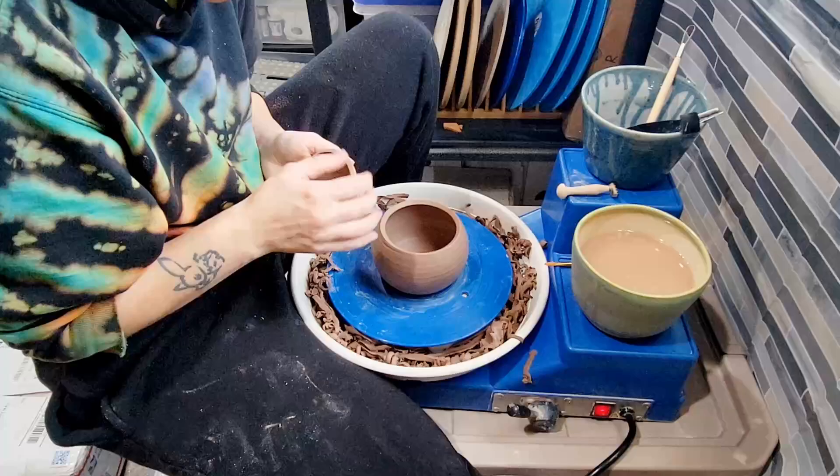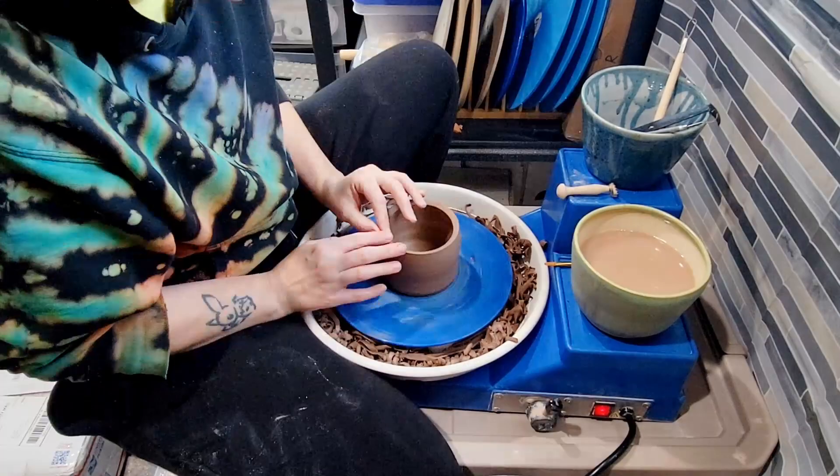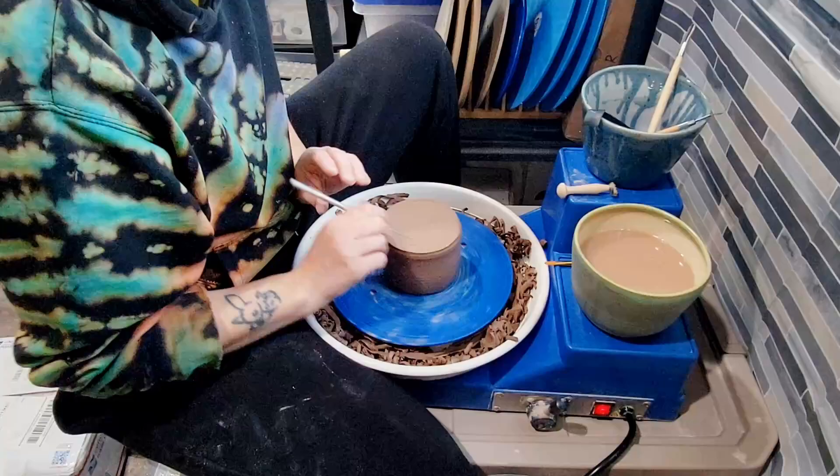The clay I'm working with here is Trinity Spectacular. It's one of my favorite clays from Trinity Ceramic Supply in Dallas — they mix it in-house. It's a really, really nice speckled buff with big speckles, one of my favorite clays to work with. So I'm using that for this project because I'm really comfortable with it.